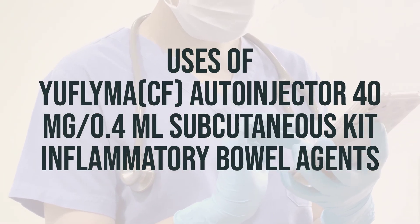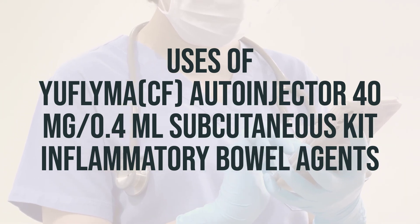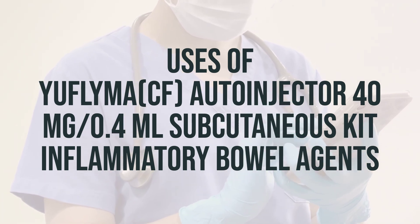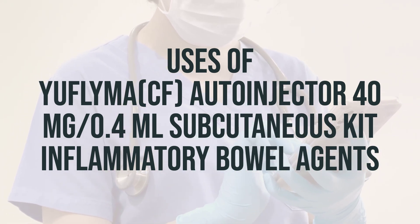Adalimumab, also known as Uflama, is used to reduce pain and swelling caused by certain types of arthritis, such as rheumatoid, psoriatic, juvenile idiopathic, and ankylosing spondylitis. It is also used to treat certain skin disorders like plaque-type psoriasis and hidradenitis suppurativa.